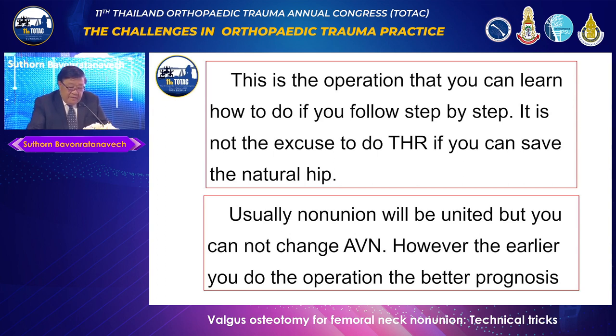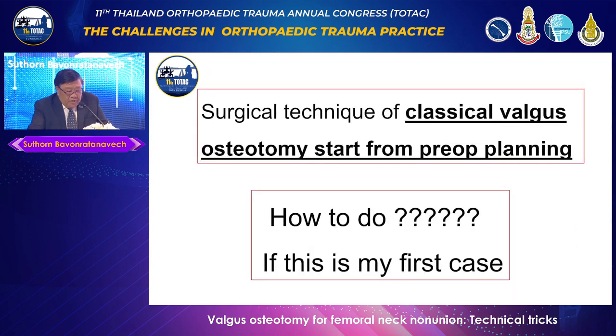It's not an excuse to do total hip if you can save the natural hip. Usually the non-union will unite, but you cannot change AVN — this is something to keep in mind. However, the earlier you do the revision, the better the prognosis for the patient.